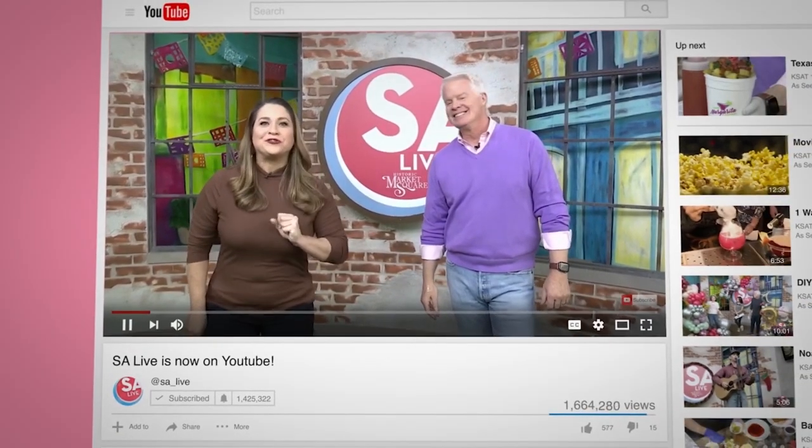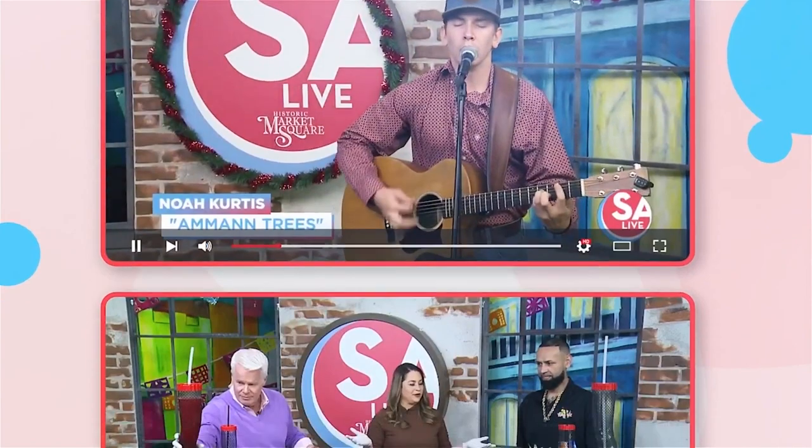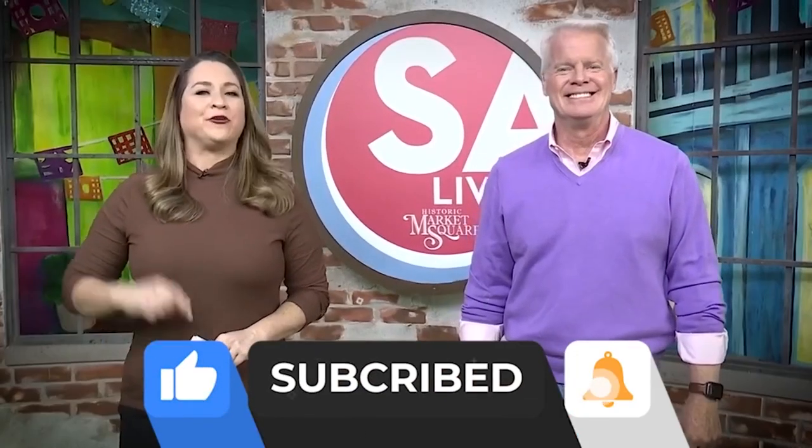Celebrate San Antonio with us on YouTube — all of your favorite DIY videos, food, drinks, tips, and tricks. If you've seen it here, it's on the S.A. Live YouTube channel. Just search KSAT S.A. Live on YouTube, and like, subscribe, and ring the bell. Bye!